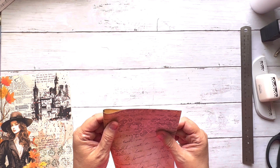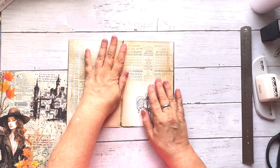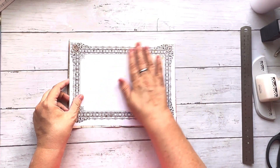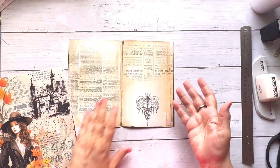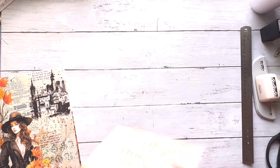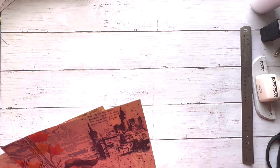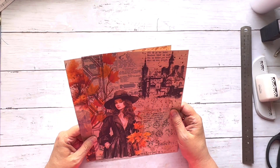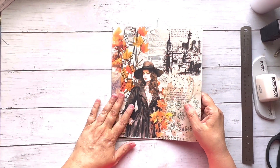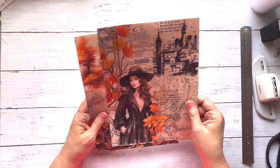I may end up changing some designs so the back has a different look — this side is more picturesque and I may include something like writing paper so you could actually journal. I was just playing around with my printer. This next one is going to be another kit — I'm thinking 'Autumn Fantasy' or something like that, but I don't have it posted in my Ko-fi shop yet because I haven't critiqued all the sizes.